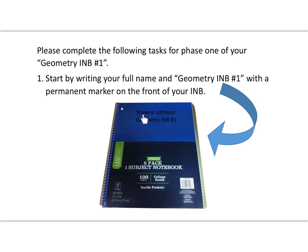You can see an example here — I've written my name, Shawna Johnson, and 'Geometry INB Number One.' It doesn't matter how big or small you make it, as long as it's somewhere visible on the front cover: first name, last name, then 'Geometry Interactive Number One.' The Casemate brand is a good option available at Walmart. Again, look for 100 sheets, college ruled, one subject, with dimensions of 11 by 9. As long as it's at least 8.5 by 11 — going bigger is fine.